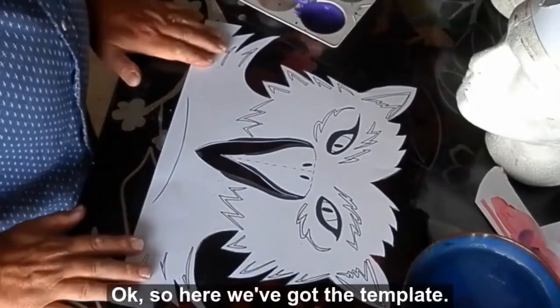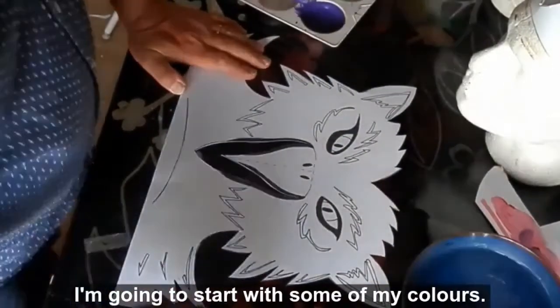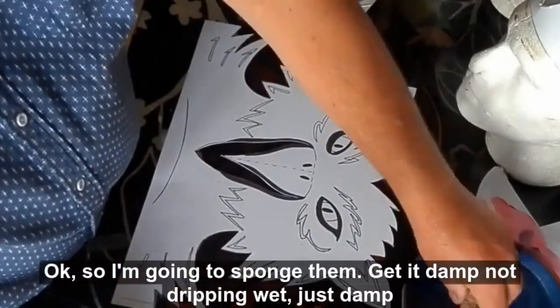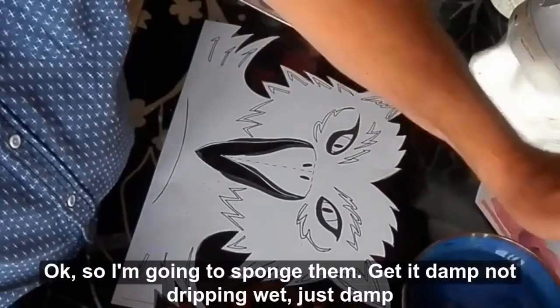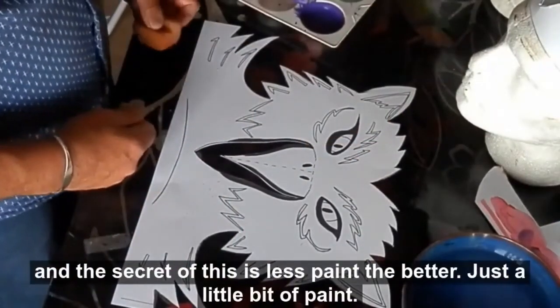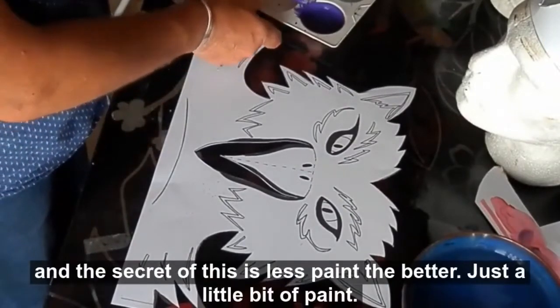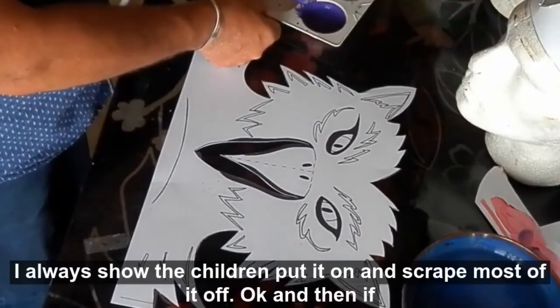So here we've got the template. I'm going to start with some of my colours — I'm going to sponge them. Get it damp, not dripping wet, just damp. The secret of this is less paint the better — a little bit of paint. I always show the children: put it on and scrape most of it off.